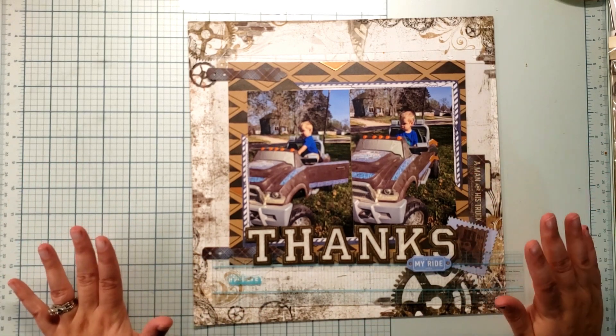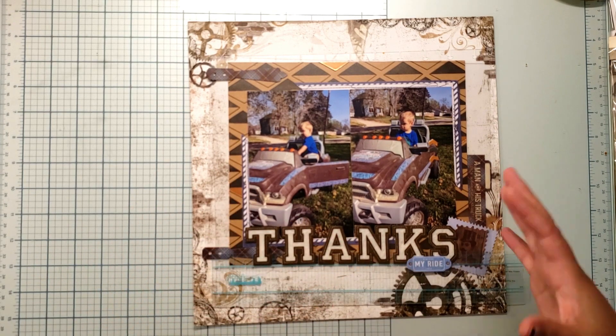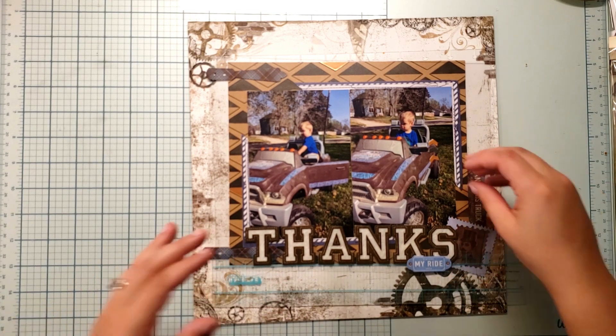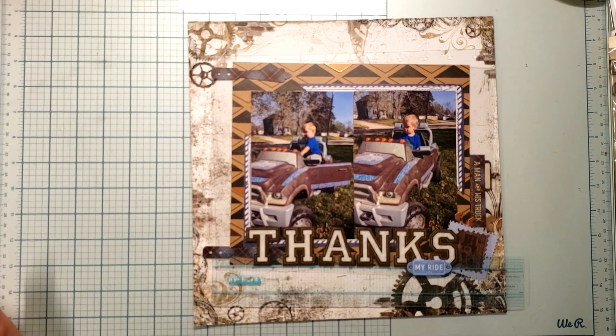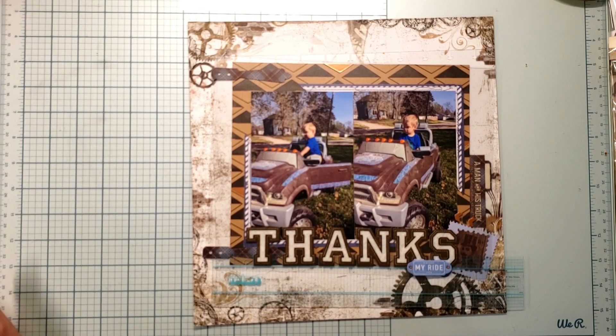And that is it — super simple. Using some really neat products that help me adjust and move things, and just to say thank you to my community for allowing us to grab this truck. Make sure to check out Paper Fun Day Challenge's blog and you could be the lucky winner of this month's digital content. I hope you have a wonderful day. Don't forget to like, comment, and subscribe, and I'll see you next time.